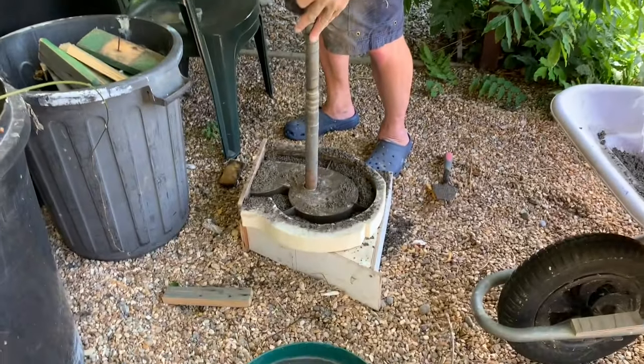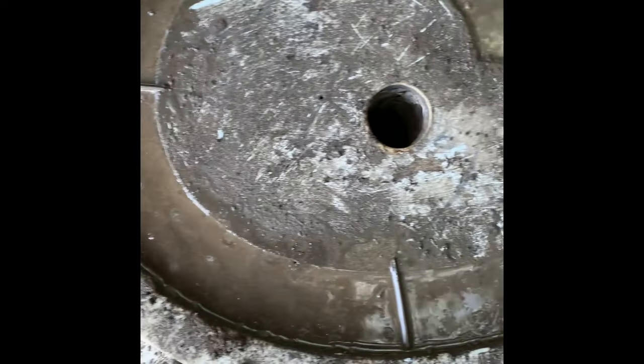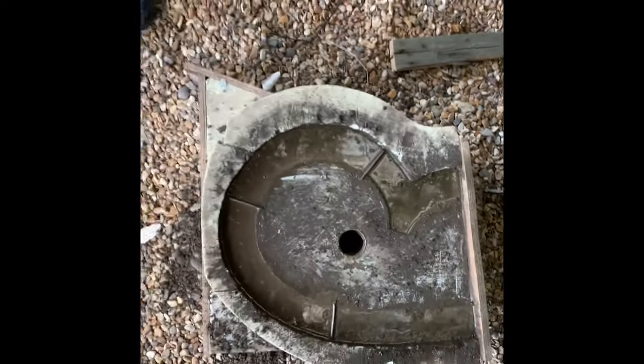When you turn on the vibrating machine it just immediately sinks down — literally an inch or two. I did it a few times, topped it up a few times, and this is the finished result — you can see how much water has risen to the surface.